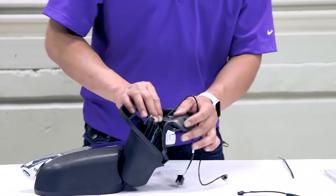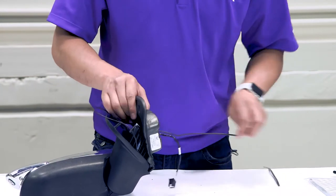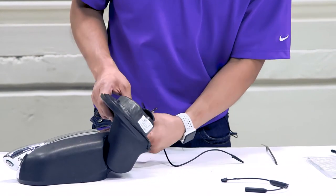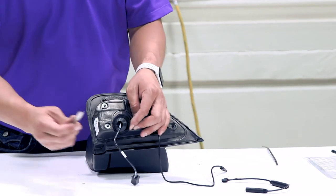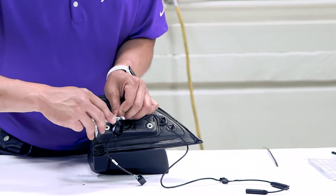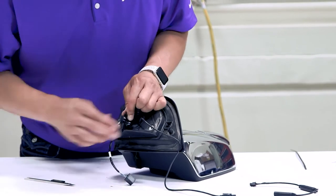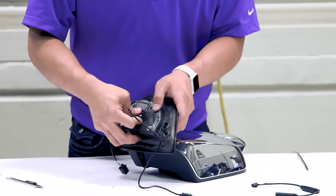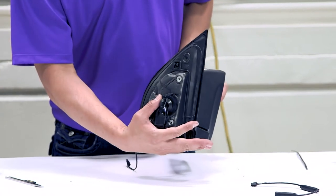Wrap that cable up along this factory loom. Pass through the foam isolator. Using a knife, make a relief cut for the EchoMaster camera system to pass through. The mirror is now ready for re-installation.